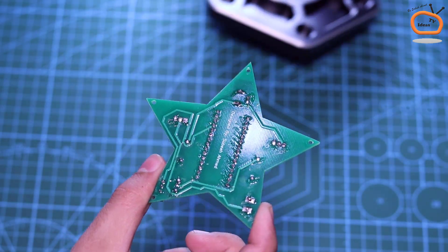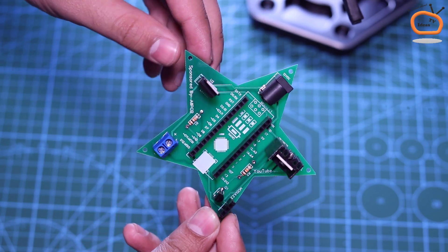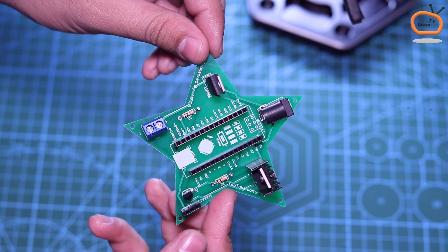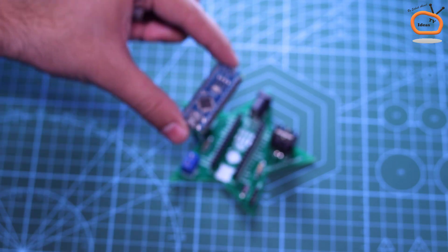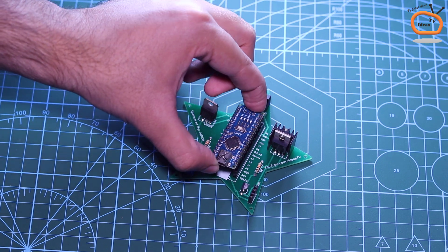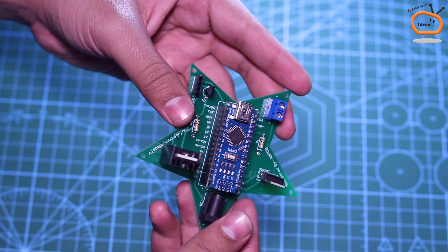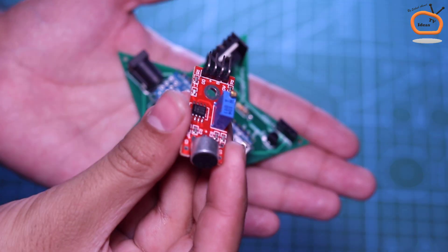Our soldering is now completed. Now let me show you how our controller board looks like. Now I am placing the brain of this circuit, which is an Arduino Nano board. Carefully place it on the PCB. Now connect the mic module with the PCB as shown.